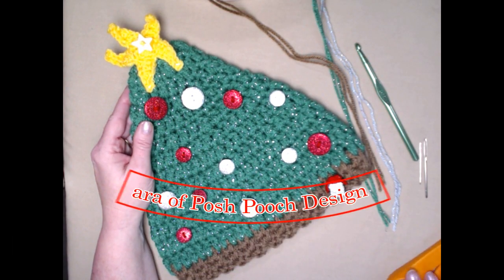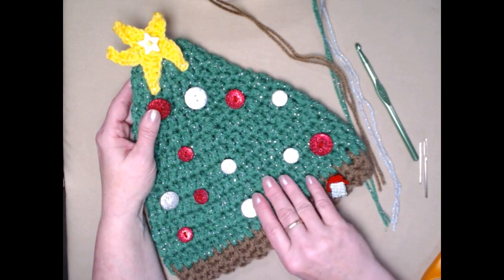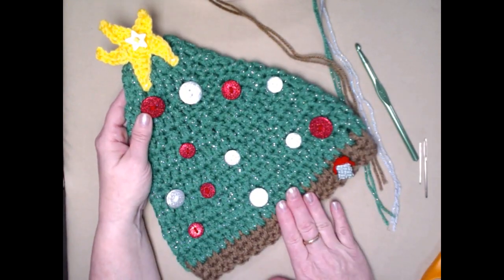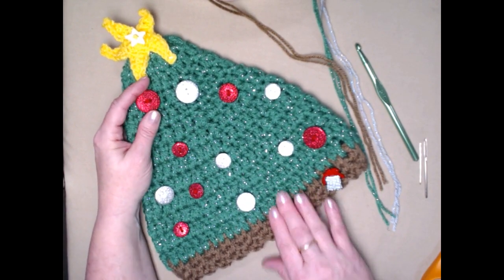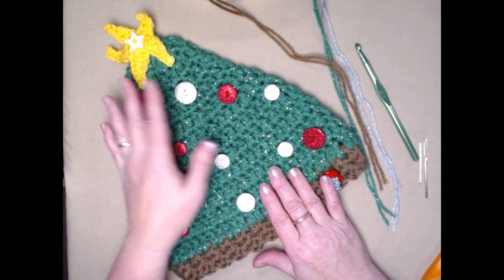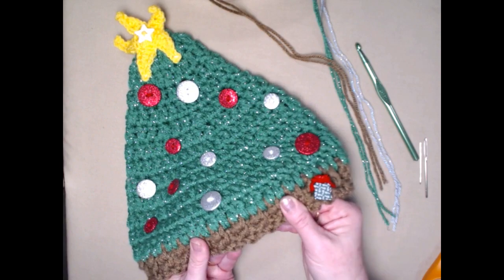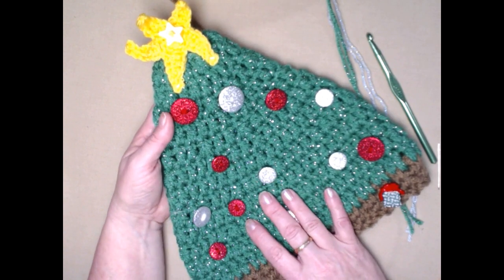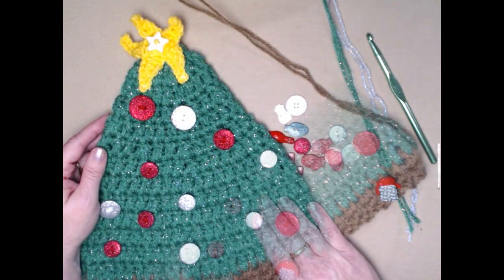Hello everyone, this is Sarah. Today's video I'm going to show you how to make this fun, festive, and sparkly Christmas tree hat. It's so much fun to make and it's super fun to wear — a little on the silly side. The pattern is made to fit about a 20 to 22 inch head, and the band is going to be very stretchy. If you would like to see the written pattern, you can find that blog link in the notes underneath this video.